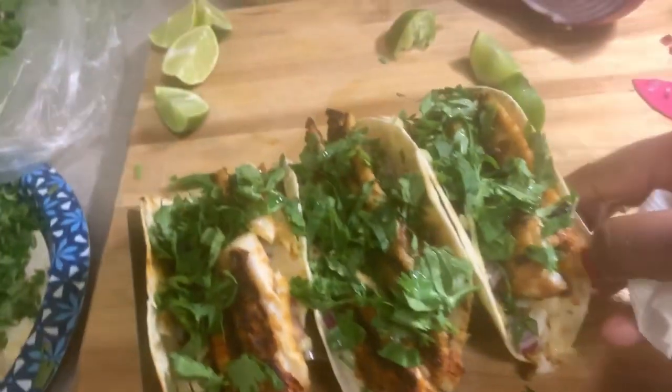How are you guys doing? I've been out of town so I haven't been on. Hey, hey darling! I've been out of town so it's Friday and I wanted to eat my own food, you know.